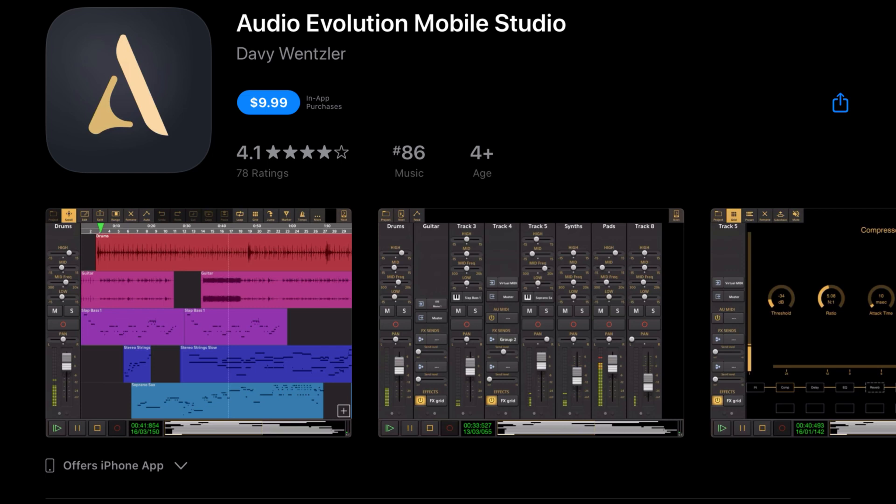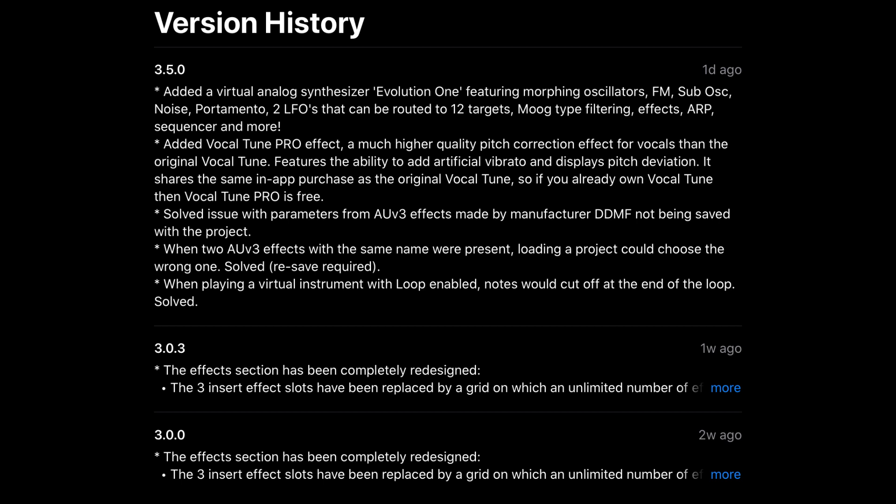Next up, Audio Evolution Mobile Studio has added a virtual analog synthesizer called Evolution One, featuring morphing oscillators, FM, sub OSC, noise, portamento, two LFOs that can be routed to 12 targets, mood-type filtering, effects, ARP, sequencer and more — which is incredible in itself.